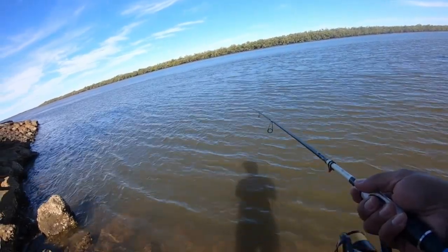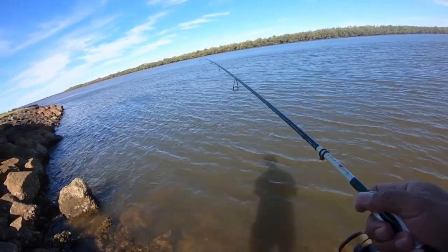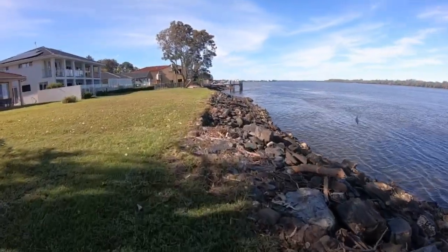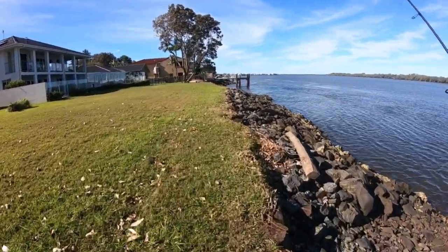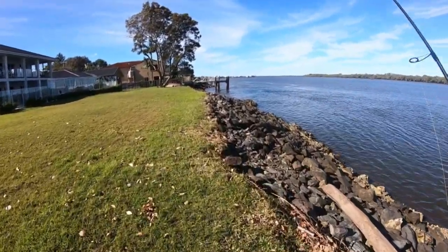Keep walking along this wall and find something lovely. There's definitely a bream under there. Cast it right under there and then slow roll. Let's see what's going on.